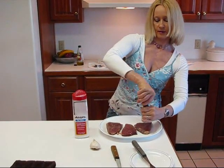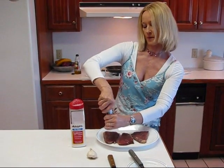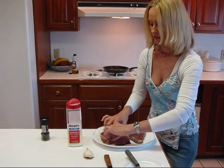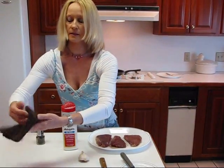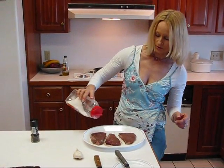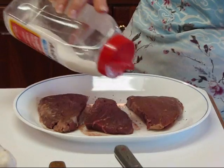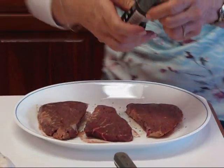I'm going to grind some fresh black pepper from a pepper mill — you can buy these pre-made ready to grind and it's really a good idea. We're going to turn the steaks over and get the back side in the same way. I'm going to use a little bit of meat tenderizer — that will help keep it tender and also provides the salt. It has no MSG. And then another grind of the pepper.